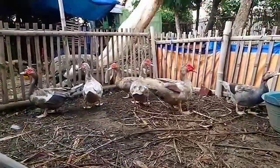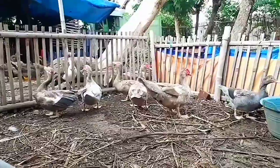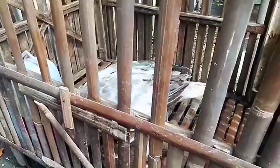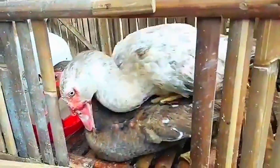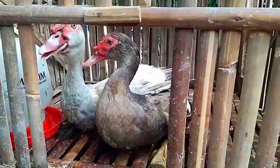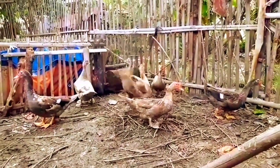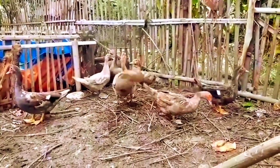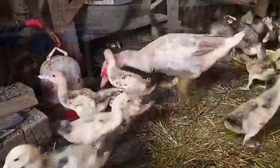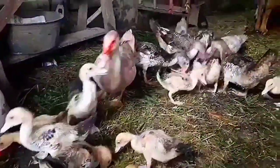Mungkin itu ya penjelasan entok jenis Rambon ini. Itulah beberapa kelebihan daripada entok jenis lokal. Mungkin suatu saat nanti saya akan membuatkan video bagaimana agar entok-entok itu bisa cepat bertelur dan telurnya bisa banyak. Kalau ada yang kurang atau salah, tolong dikoreksi di kolom komentar. Jika video ini bermanfaat, tolong di-like, komen, dan subscribe. Sekian dulu dari saya, terima kasih.